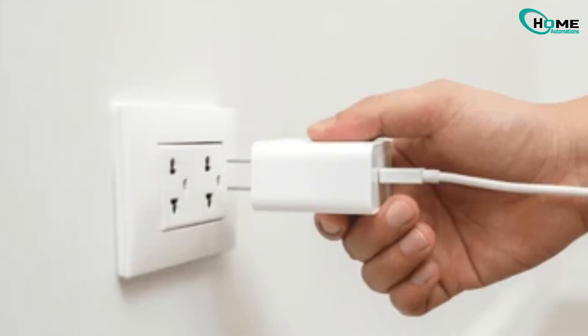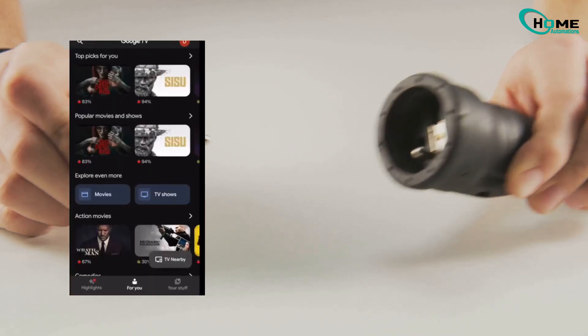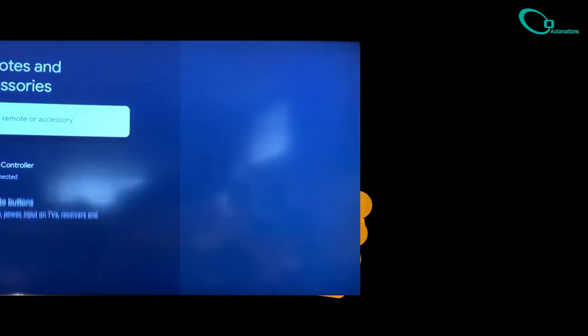Didn't work first try? No stress. Unplug your Chromecast, plug it back in, and run through those steps again. Usually fixes it. If this helped, smash that like button and subscribe for more tech fixes. Thanks for watching.